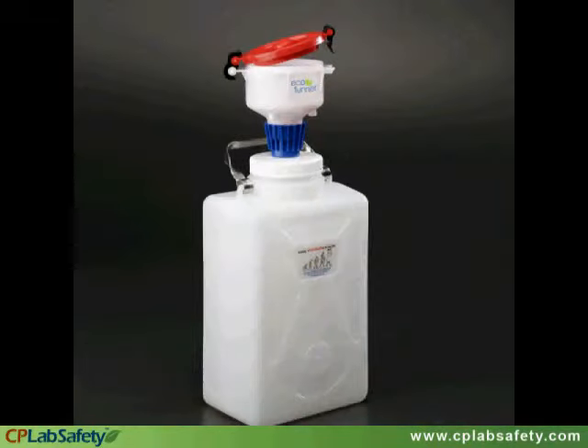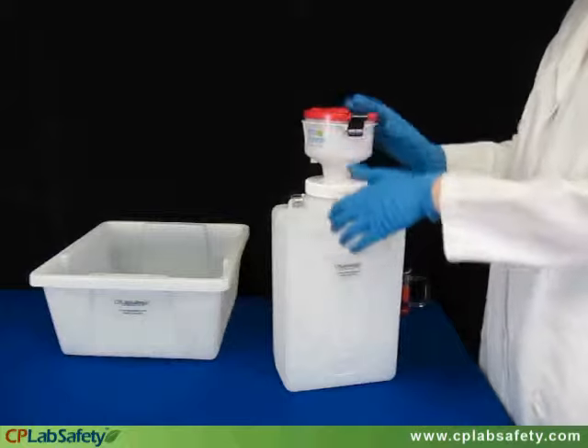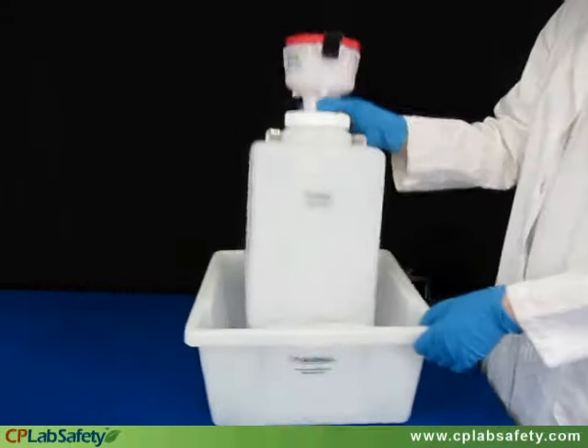The complete EF4-3009 system comes with a 9-liter HDPE Nalgene carboy. You have the option of ordering this system with or without a secondary container.